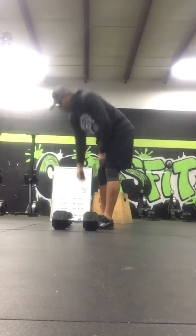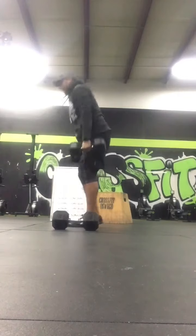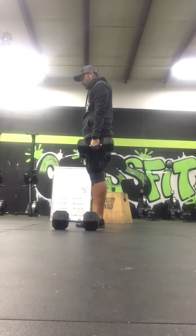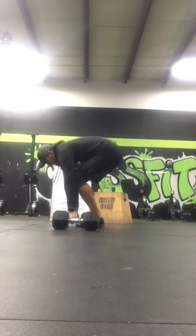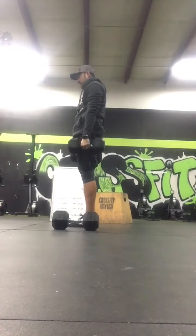For the dumbbell burpee, you're going to start at full extension with both dumbbells in your hand. You go down to the ground with both sides, all the way down to the ground, then all the way back up to a fully extended deadlift.